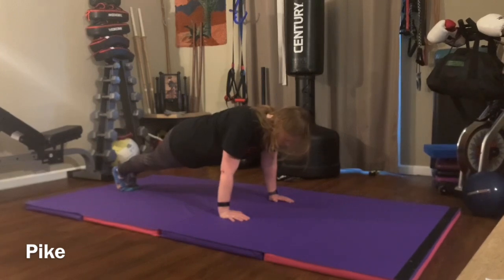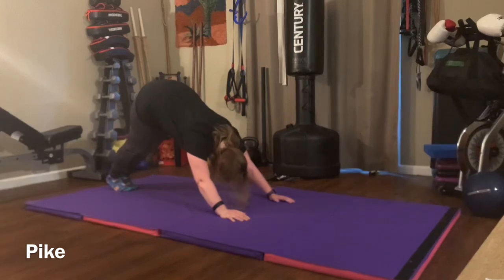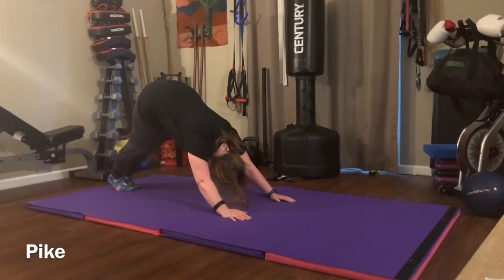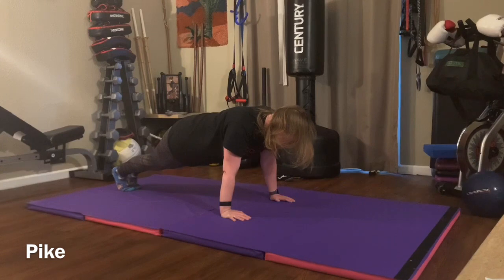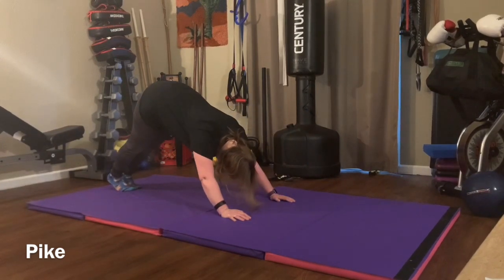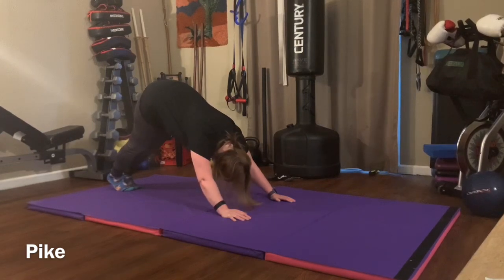From there, we're going to push our hips and butt up to the sky, bringing the chest towards the knees and letting the head drop to the inside of the arms. From there, we're going to come back down to the push-up position, making sure the hips don't sag, keeping a nice straight body, and then just reversing that motion back into the pike and back down.